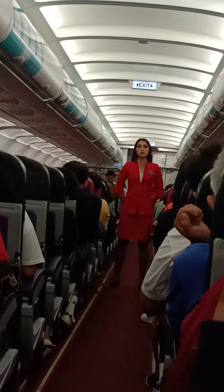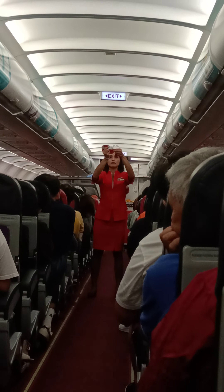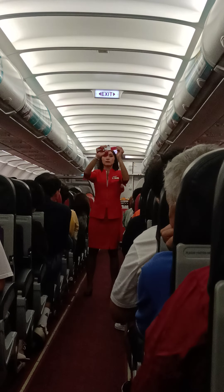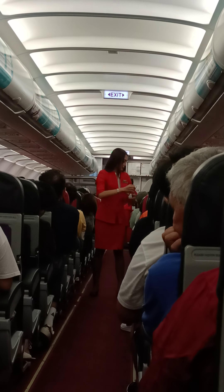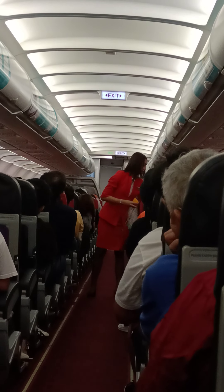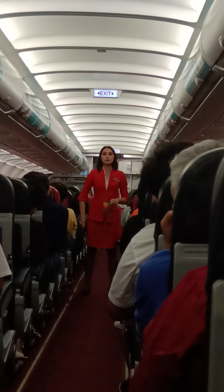Please pay attention to the cabin crew in front of you. This is your seat belt. To fasten, insert the metal tip into the buckle and tighten the belt by pulling on the buckle strap. To unfasten, lift the metal flap. Whenever the seat belt sign is on, you must return to your seat and fasten your seat belt securely.